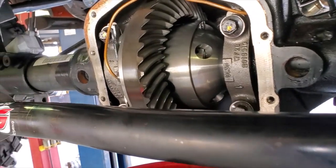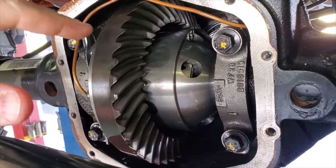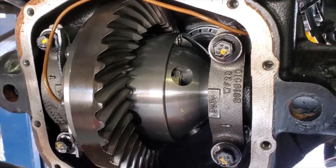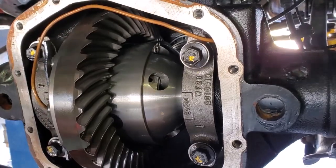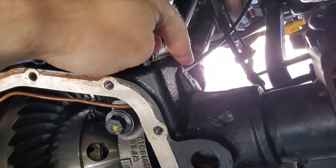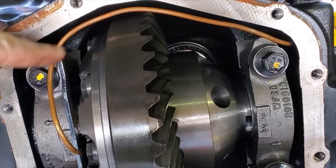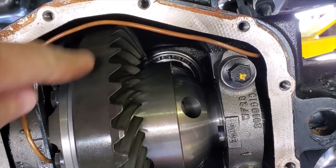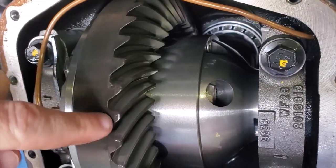Now that we have the cover off, we can get in here and look. After 500 miles you want to check your ring gear, your pinion — is there a lot of debris in your oil plug and how is everything sitting in the case with the new ARB air lockers. We can see here that the location we chose for the airline is very very good — it's still clear, doesn't move around, it's not loose, and it's out of the way of the ring gear. The pattern looks good.